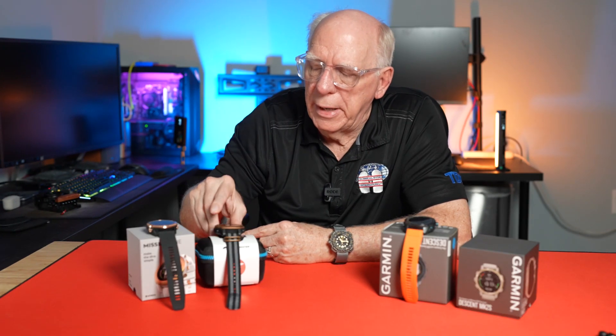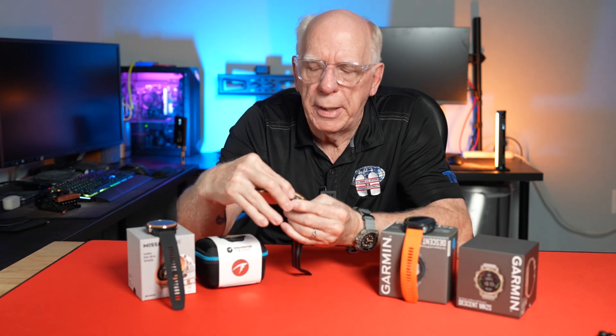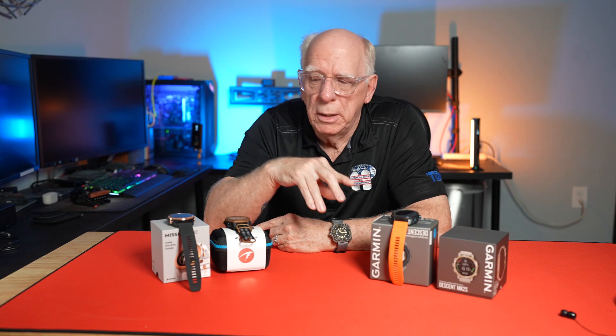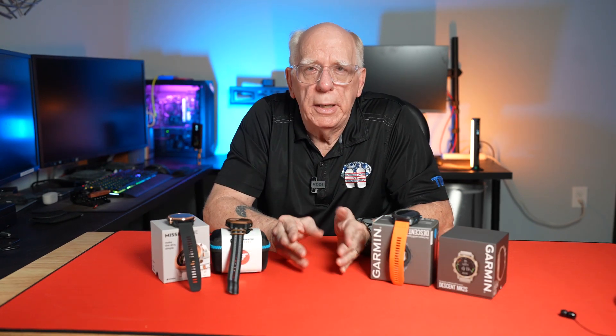And of course I've got here my Shearwater Teric, which for me is probably one of the easiest dive computers on the market to see. I think there are different levels of visibility across all of these when we look at the new Apple Watch Ultra.